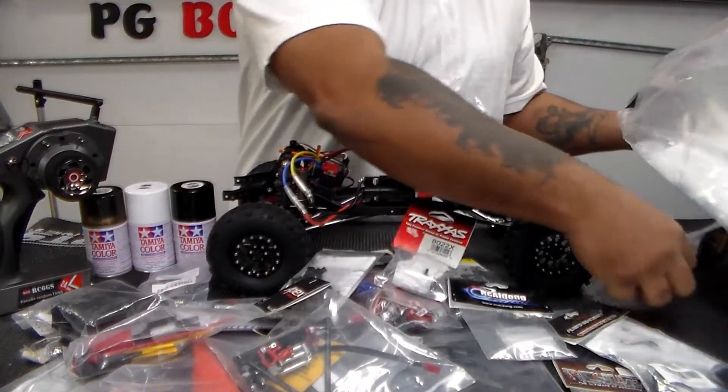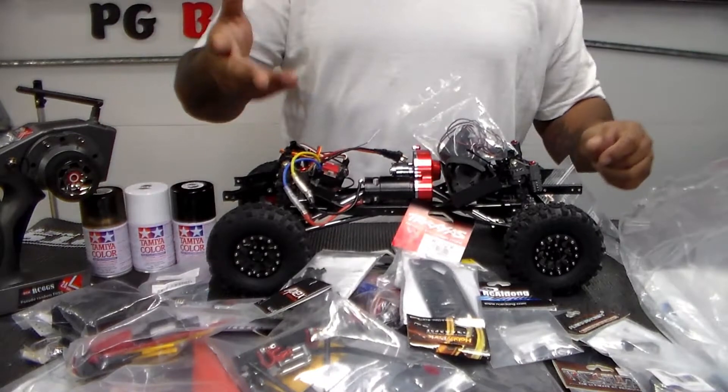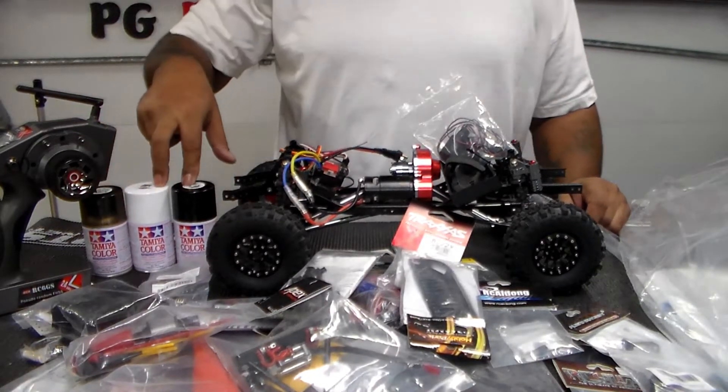It's a Pro-Line Jeep body — four-door Wrangler. I'm going to put this on. Color scheme, obviously, you can see it's going to be black and white with tinted windows.